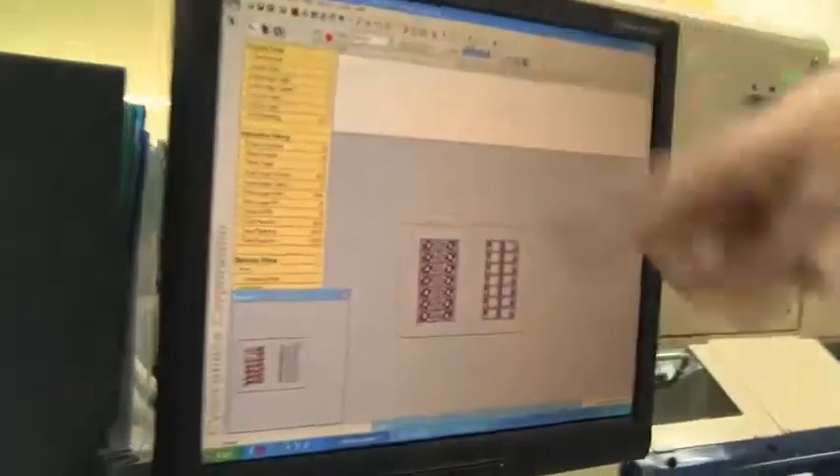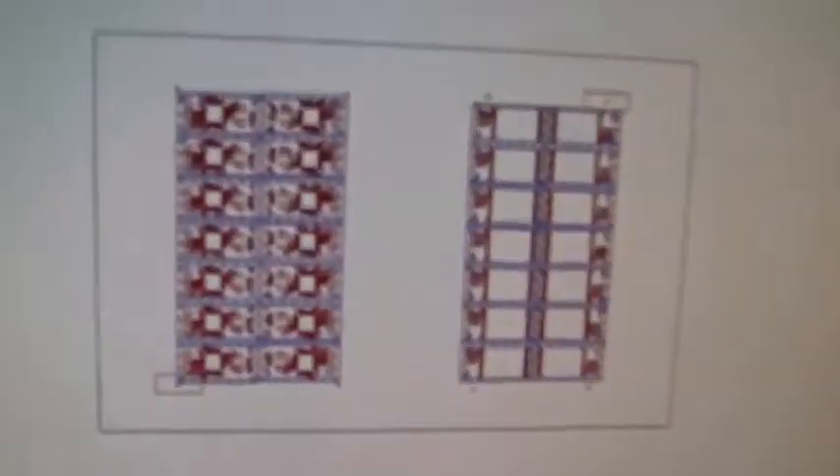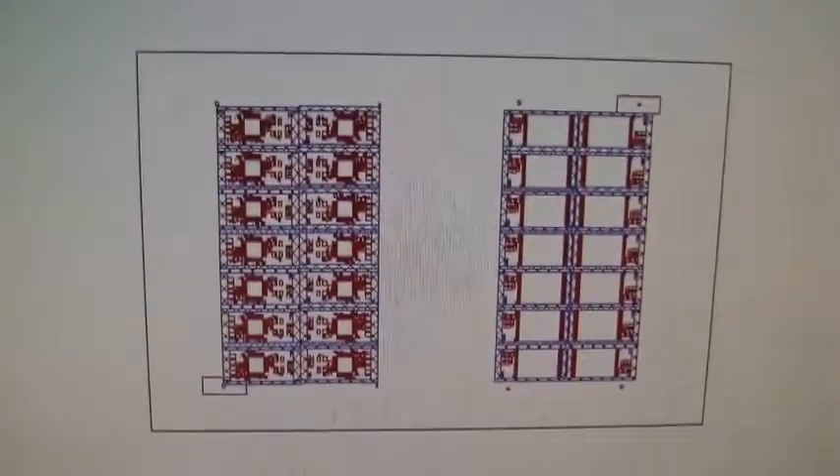Then we're heading over to the so-called SPI, which is a solder paste inspection — an optical inspection. They're just checking if everything got printed in the right way, and the solder paste inspection is checked on this little computer. Over there you can see the layout and everything.